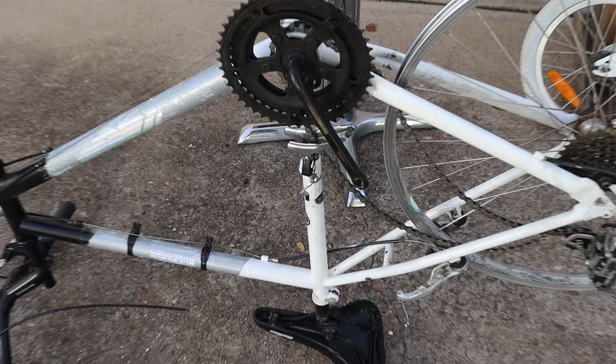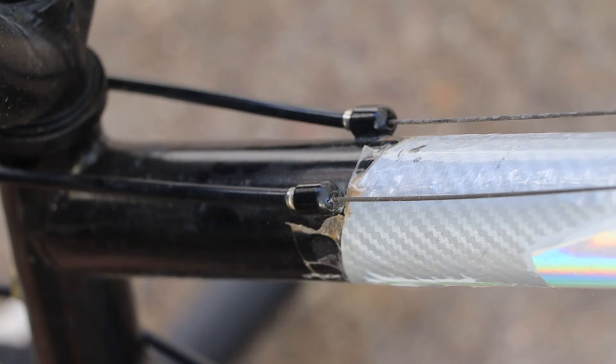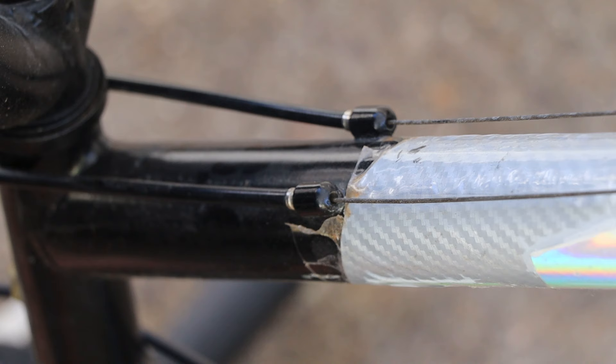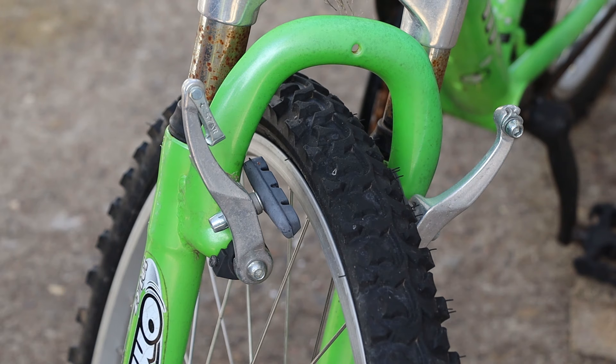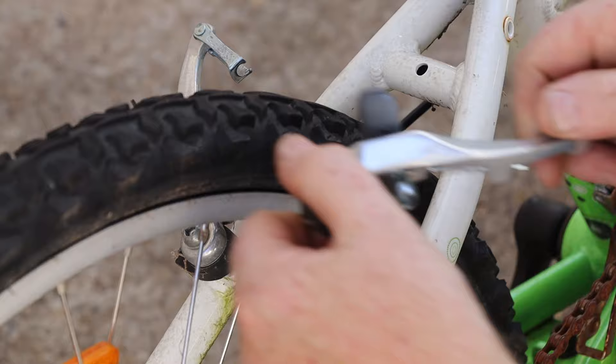Normally these cables will have this little hat crimped onto the cable end to stop it from unraveling. The easiest way to remove the hat is with a sharp pair of clippers, then the wire cable can be pulled through its guides very easily. Once we've removed the cables we can unscrew the pivot bolts then remove the V-brake arms. I'll remove the rear brake parts in the same way.